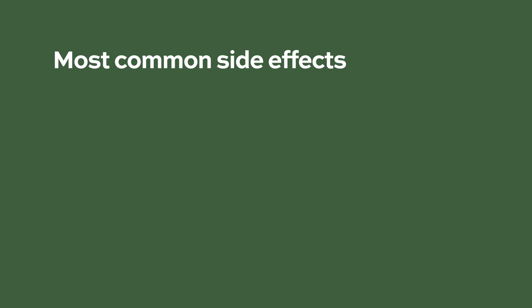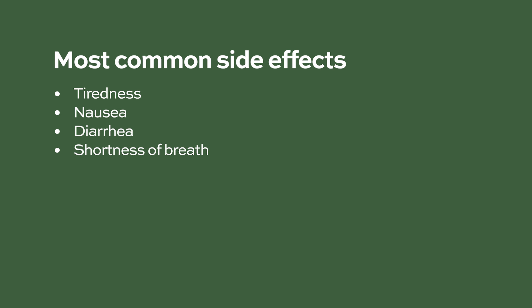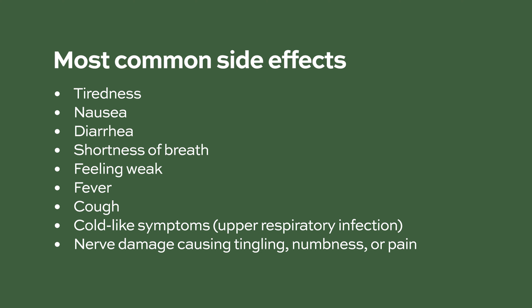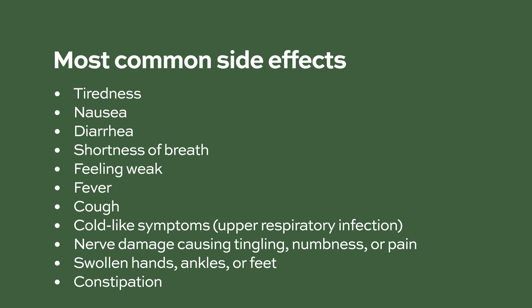The most common side effects of Darzalex or Darzalex FasPro include tiredness, nausea, diarrhea, shortness of breath, feeling weak, fever, cough, cold-like symptoms or an upper respiratory infection, nerve damage causing tingling, numbness or pain, swollen hands, ankles or feet, and constipation. Tell your healthcare provider if you have any side effect that bothers you or that does not go away. These are not all the possible side effects. Call your doctor for medical advice about side effects.